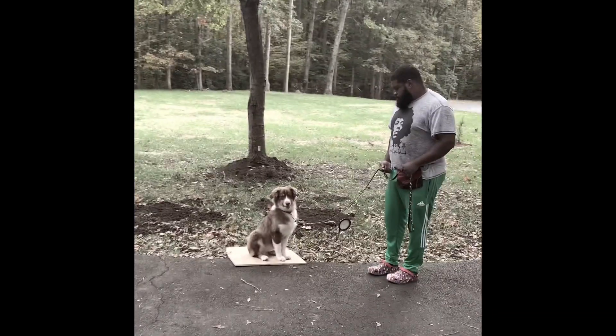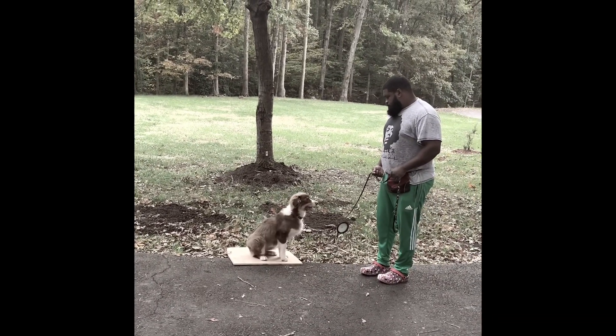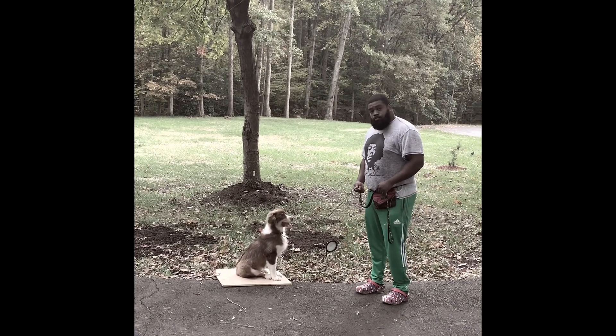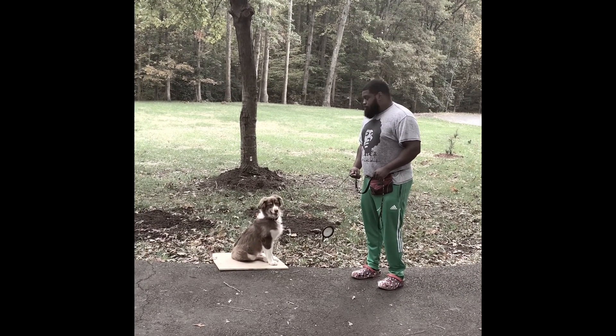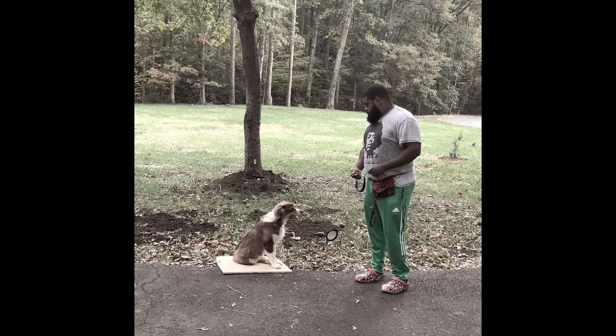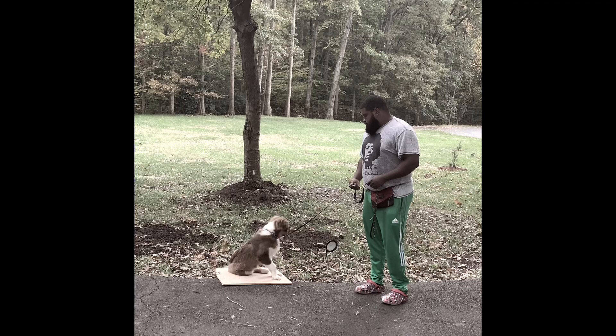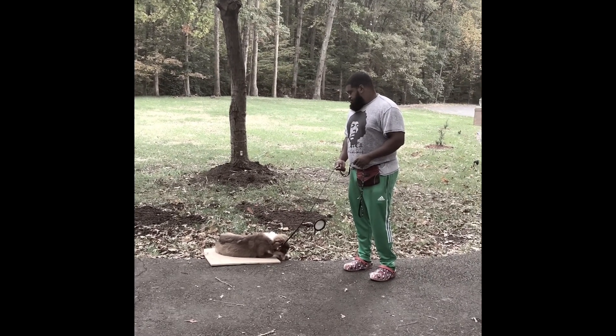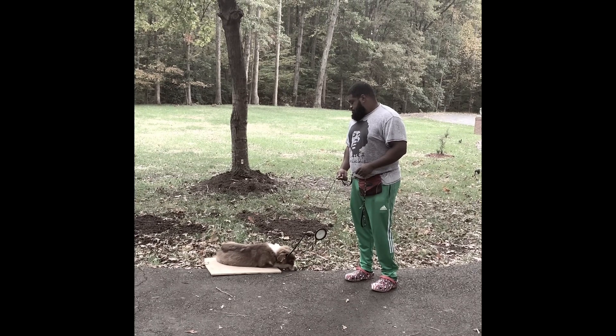Right there you saw Dad step in with his leash — he pulled up to get Dash to sit back down. Pressure on when he's not sitting, and then pressure off as soon as his bottom hit that place board again. It's pressure on to lift the leash up to get him to sit, and then pressure off as soon as he complies with the obedience command.